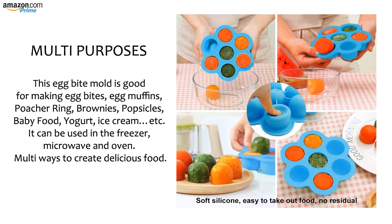Multi purposes. This egg bite mold is good for making egg bites, egg muffins, poacher ring, brownies, popsicles, baby food, yogurt, ice cream, etc. It can be used in the freezer, microwave, and oven. Multi ways to create delicious food.